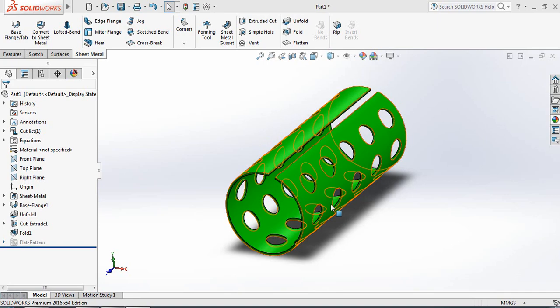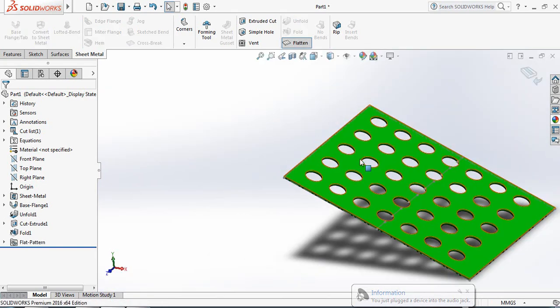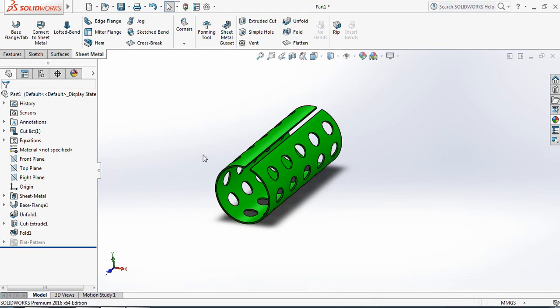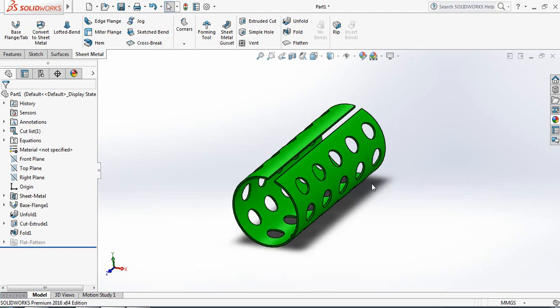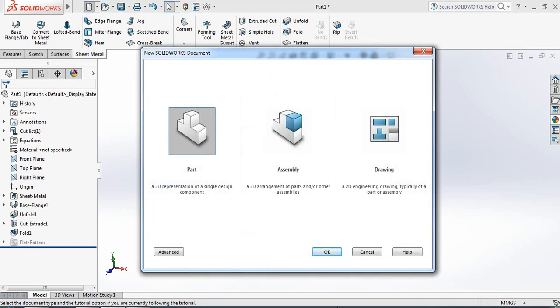You can see the sheet metal — it can be folded and unfolded. If I use the Flatten command, it will become flat, and if I switch off Flatten, it will unfold again. Let's show you how to make this, so let's begin.